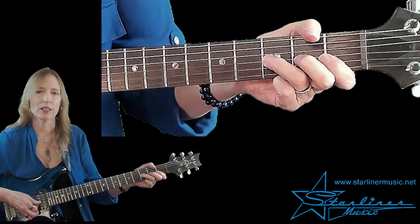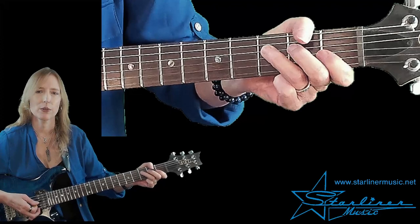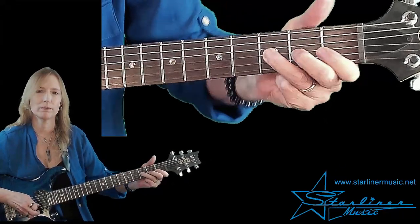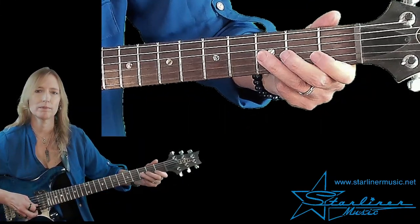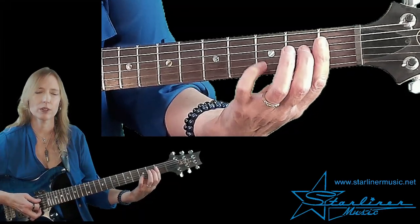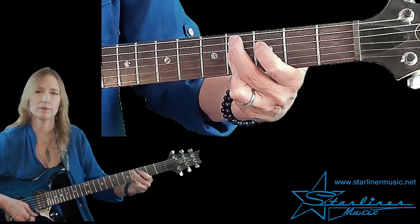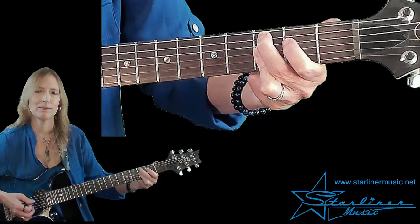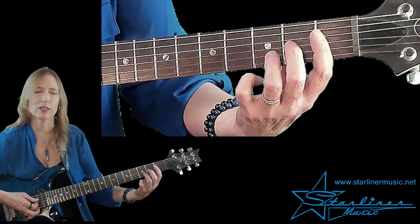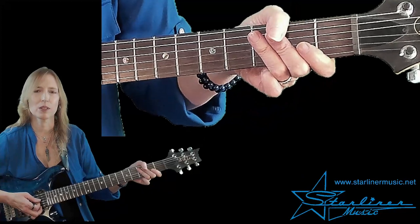And then we have our next lick: a whole step bend, bend release pull off, and then a finger roll. Then we have our abbreviated F seventh chord. Then we have D-flat ninth, which is a half step above the C ninth, down to the C ninth. And then we're going to end on F thirteenth — the voicing here is flat seven, three, six, and root. Let's put that last part together.